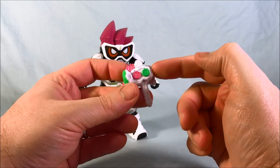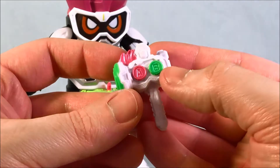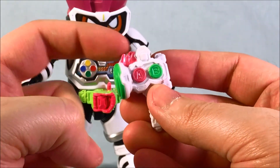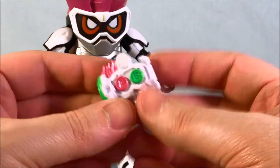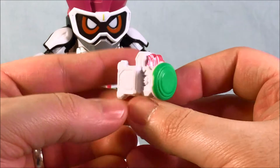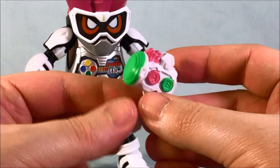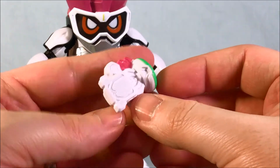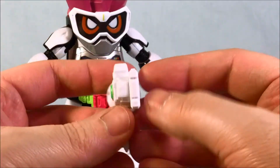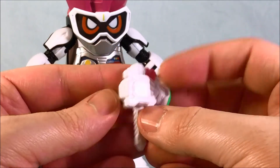He comes with a Gashacon Breaker, and this is really nicely painted. You have the A and B button, the front of the mallet painted, and the pink part up here that would normally flip up to become the sword. He only comes with the one, because in Level 1 he really only uses it as a mallet — he doesn't turn it into a sword until Level 2, so it makes sense to only get this form of it. It's nicely painted overall.